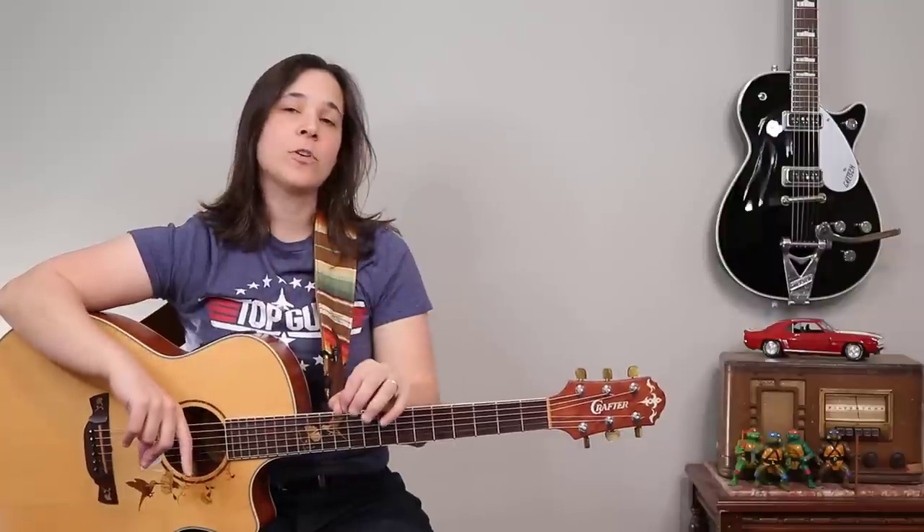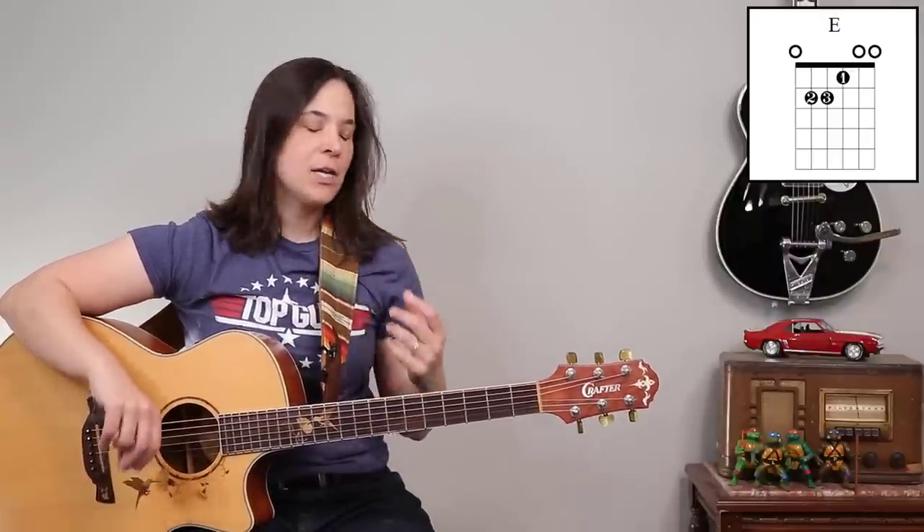We have a great song here by the Eagles featuring five different chord shapes. I'm going to go through it step by step, starting with our E major chord.